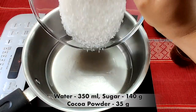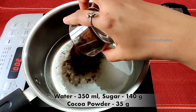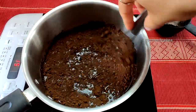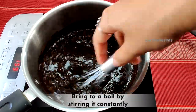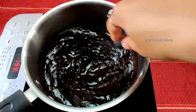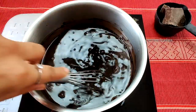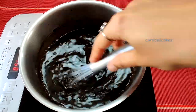Now into 350 ml of water add 140 grams of sugar and 35 grams of cocoa powder. Mix this well and bring it to a boil by constantly stirring it. It's very important that we keep stirring it, otherwise all the cocoa powder settles down and it will burn at the bottom.